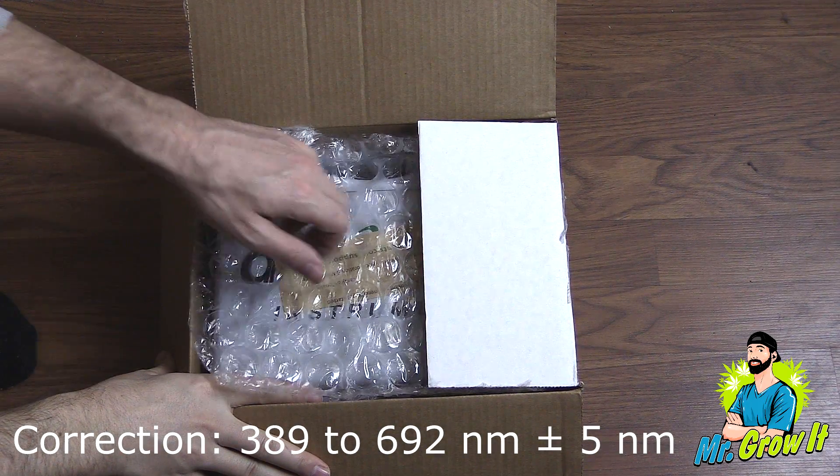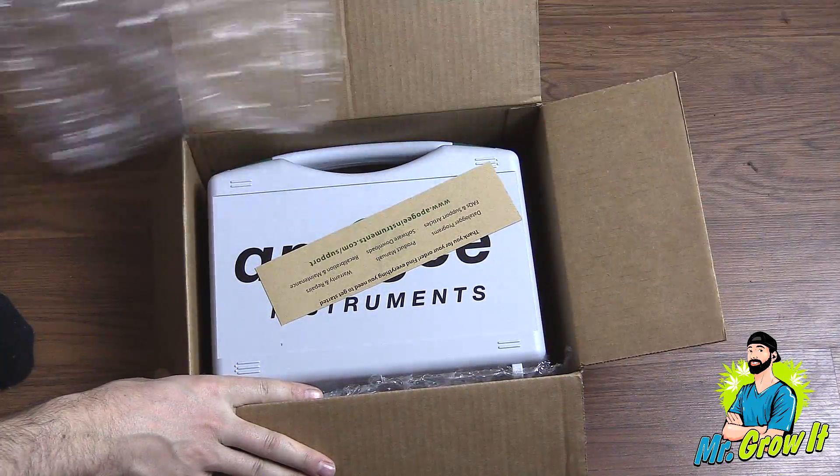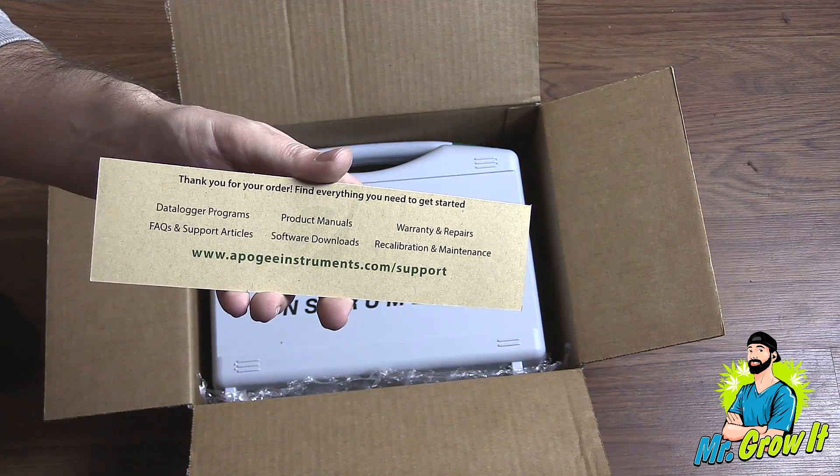Okay, let's get into the unboxing. This is the shipping box and as you can see when opening it, it's packed nicely with some bubble wrap. There is a small piece of paper in there which thanks me for ordering and tells me to go to the website for additional information.